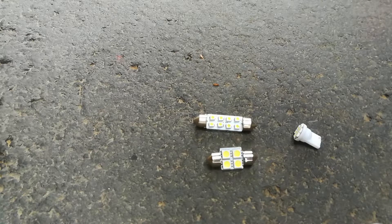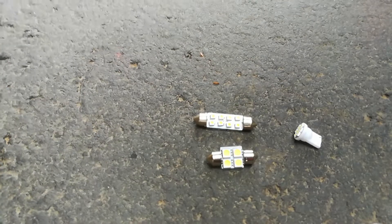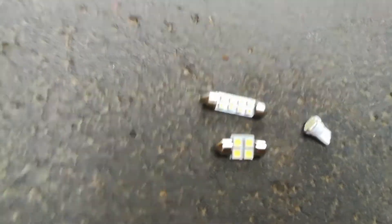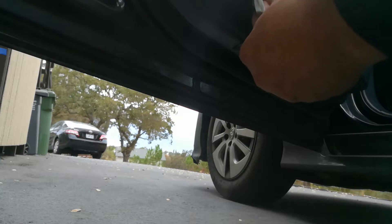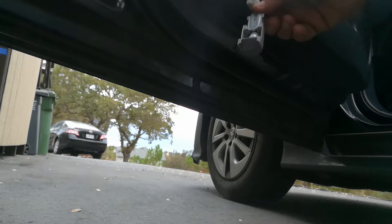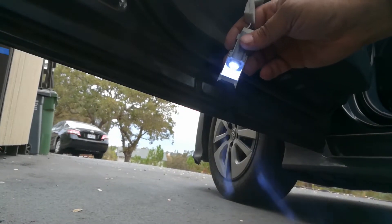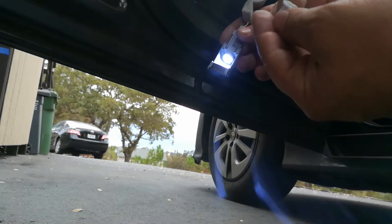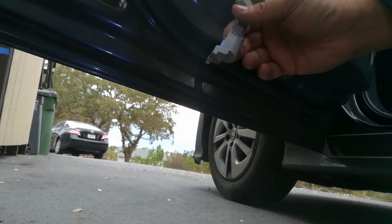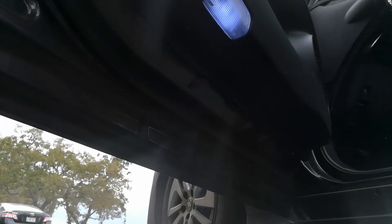Sometimes you hope you get the polarity right the first time. Right now the LED is not working because it's in incorrectly, so I need to swap it back out. When I tried with the bigger bulb it was really difficult, so I used one of the slimmer ones instead. As you can see it's now powered on — I'm going to go ahead and pop that in.